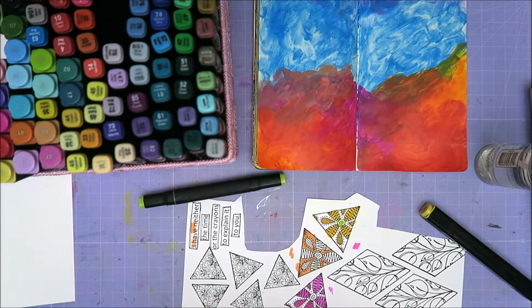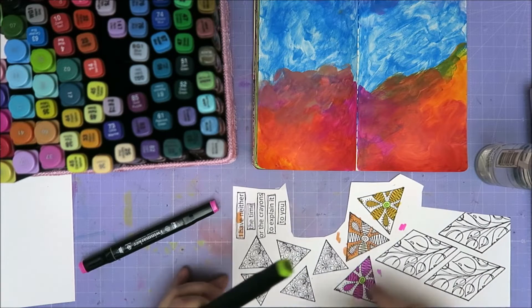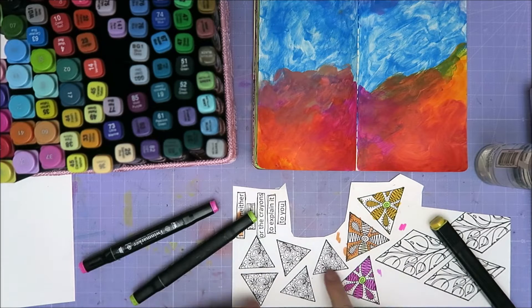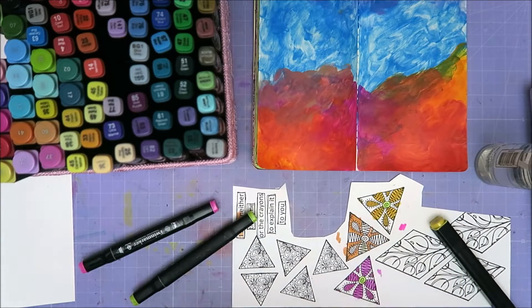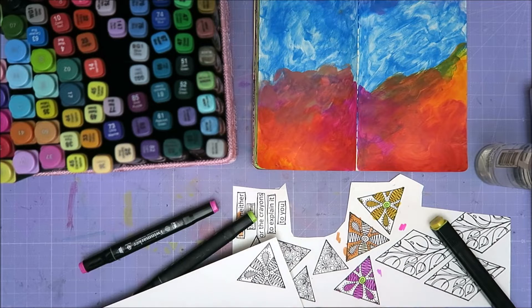Okay guys, the rest I'm going to do off camera. Wait, I need to do the middle — it's going to be green. So I'm going to do these and leave the background white, using just one or two colors. I want this to be very simple because there's so much going on over here with the background, so I want to keep these simple. See you in a second. All of this will be colored and also cut out — I'm going to fussy cut them. See you in a second.